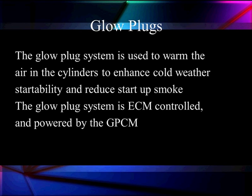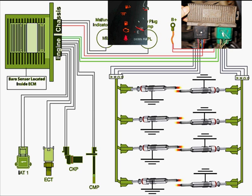The glow plug system is ECM controlled but is powered up and controlled by the glow plug control module. It's got a barometric sensor located inside the ECM, and it's going to use Inlet Air Temperature 2 as an input, the ECT, and the crank and cam to see what's happening. Then it's going to control the amperage and drivers out to each one of these glow plugs.